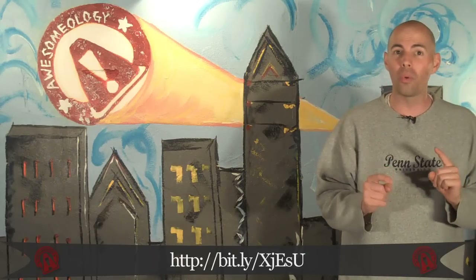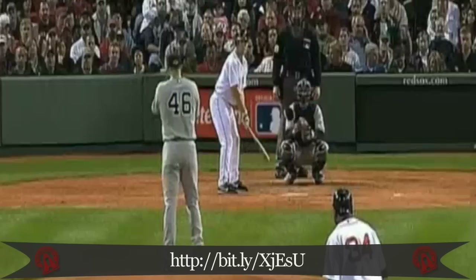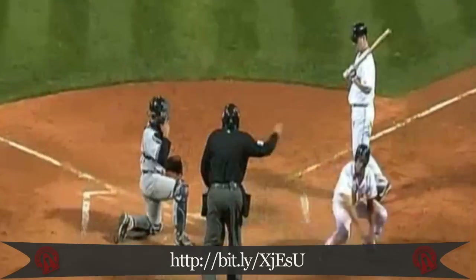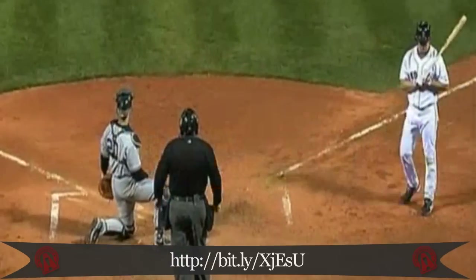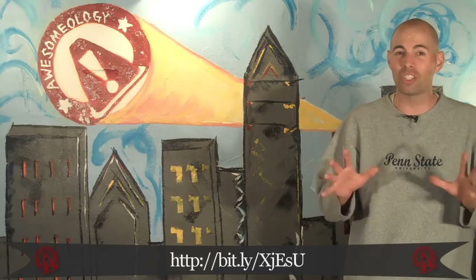Have you ever seen anyone straight up steal home plate in baseball? It doesn't happen that often, but it did two weeks ago when a dude on the Red Sox stole home against the Yankees. Check it out. I know, right? Crazy. If you watch the full video, you get a whole bunch more angles and stuff like that. It's awesome.